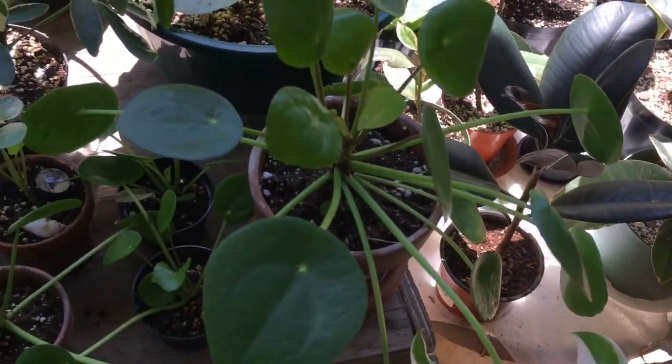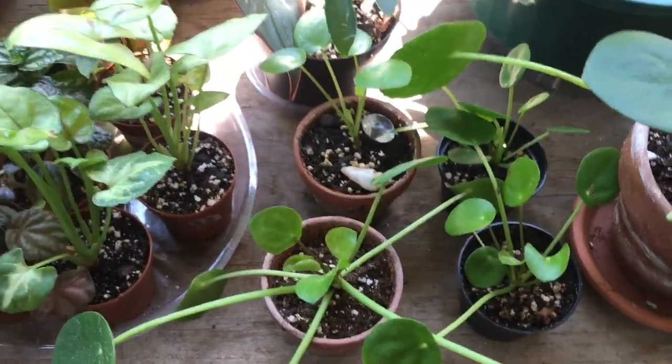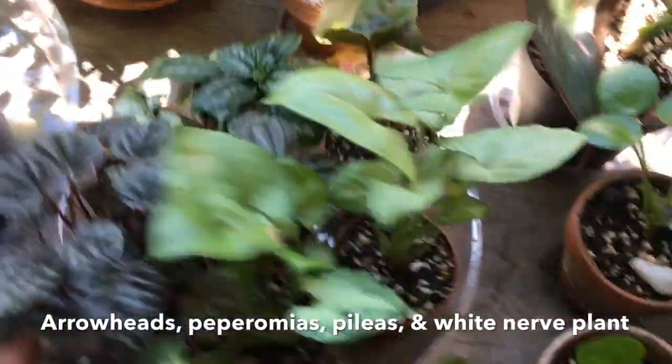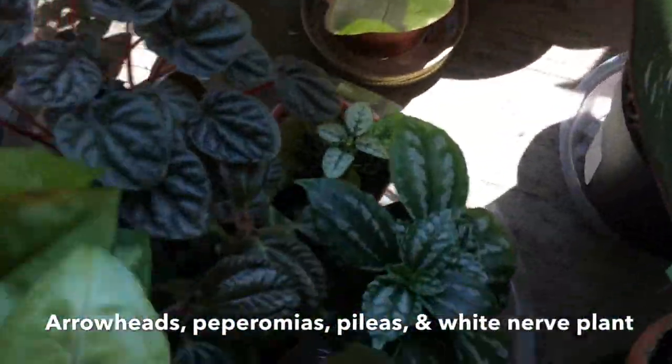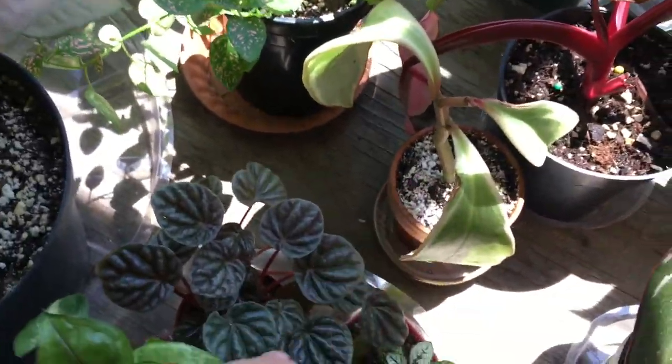Right down here are my Pileas — my Pilea Peperomioides. This is the mama and then the babies here. And then here are all my little terrarium plants: my arrowheads, my peperomia, my pilea, and a little white nerve plant here, and another little jelly.